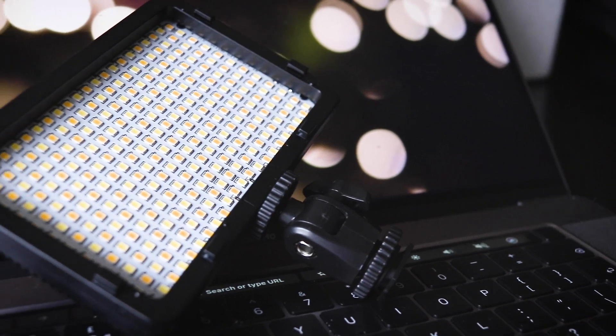But the price was not the only thing that got me into this light. The things that really made me interested in purchasing it were the 176 LEDs it's composed of, and these LEDs are pretty bright.